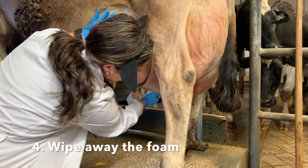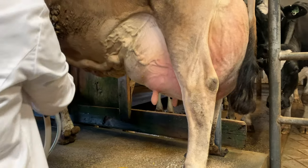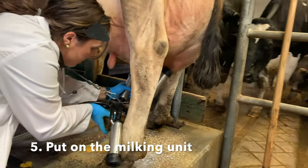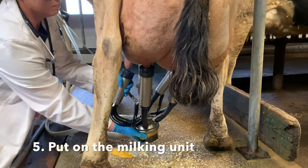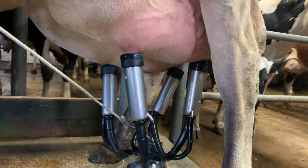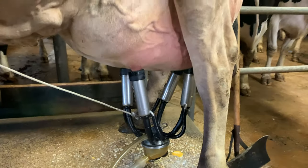It's very important to make sure that the udder is completely clean. It's time to put on the milking unit. Now we wait for about five to eight minutes. It really doesn't take that long for a cow to be milked.